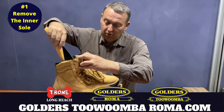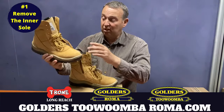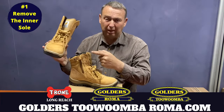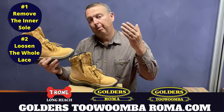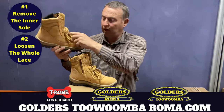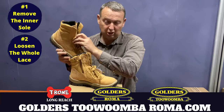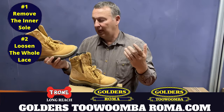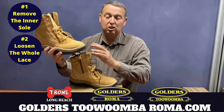The second thing is to make sure that you don't have them laced up too tight. Sometimes they're pre-laced, so just go right down to the bottom and loosen off every one of these laces to give more room — your feet need more room.